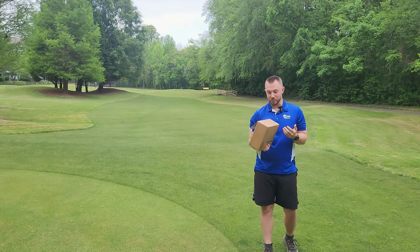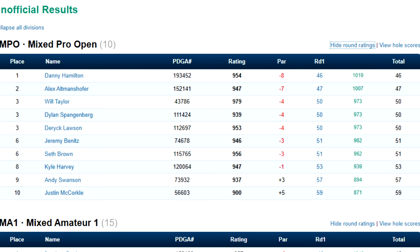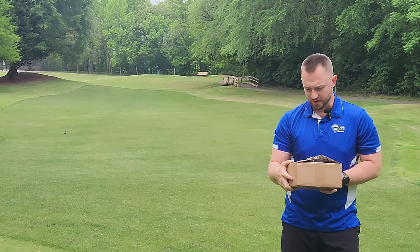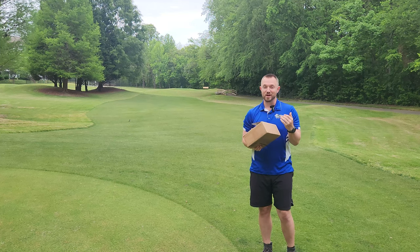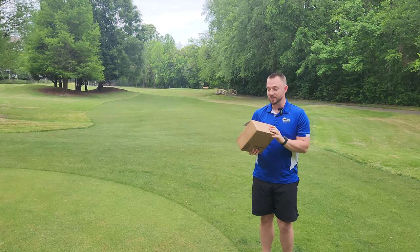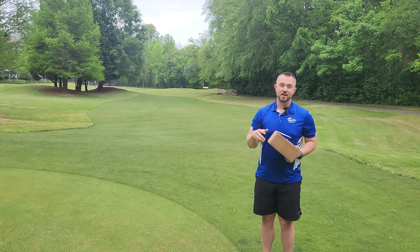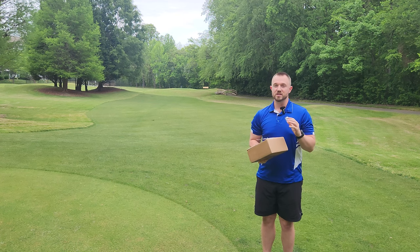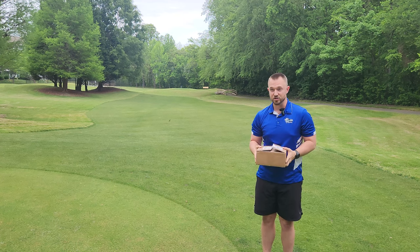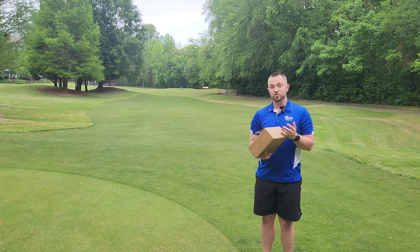Hey, what's up guys? Today on Iceberg TV, I've got a pretty cool package here. I played a little Flexstar C tier today, got home, took like a 10 minute nap, and I woke up and this package was sitting right on my doorstep. This is from OTB — this is phase one of the 2024 OTB drops. It's one of the most highly anticipated drops of the year. These OTB drops are usually always fire. It's an OTB Discs MVP collaboration where they run special molds and special plastics and they make some of the coolest drops of the year.